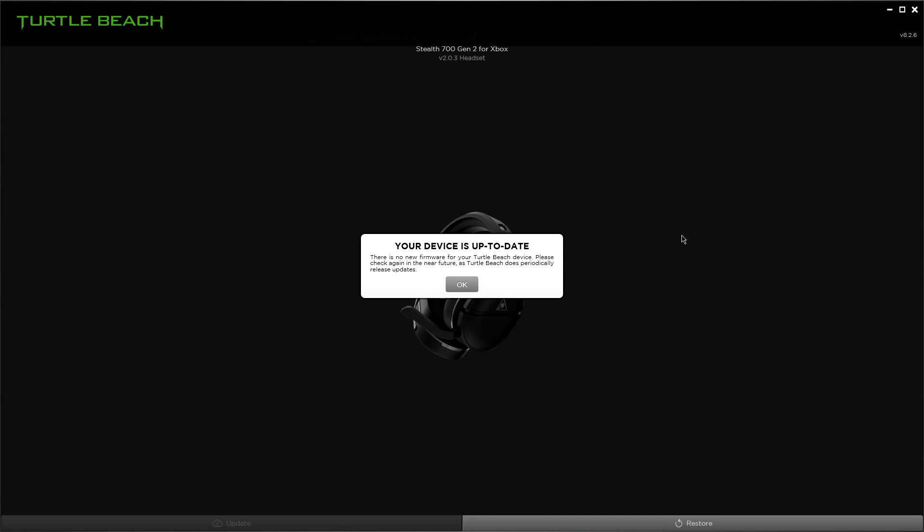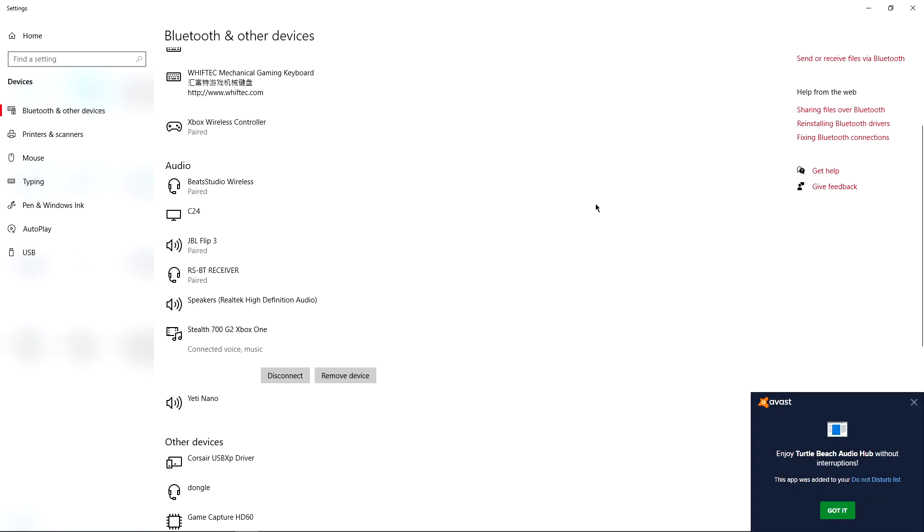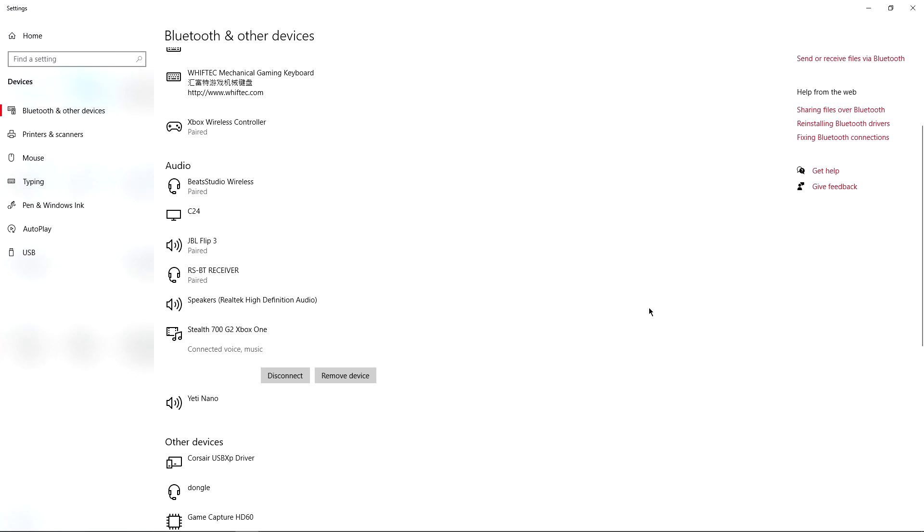Once it's done updating, you'll hear the startup tone — it powers back up automatically. You can also tell it's done when it says 'Your device is up to date. There is no new firmware for your Turtle Beach device.' Just hit OK. As you can see, it did go up a version — we went from 2.02 to version 2.03. That's awesome, we're updated, and that firmware fix may have also resolved the Bluetooth pairing issue.